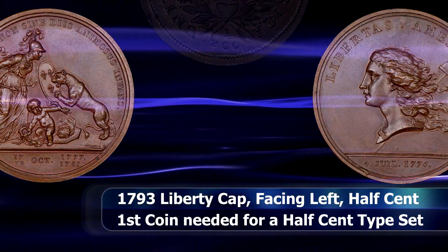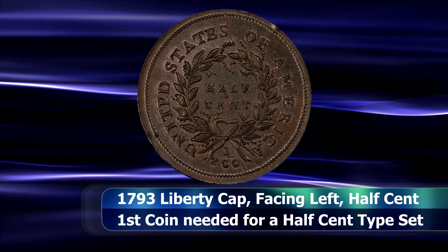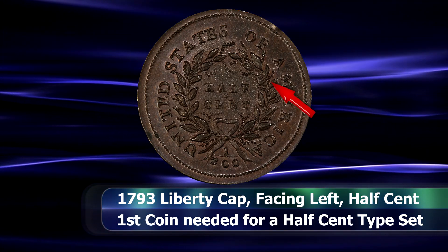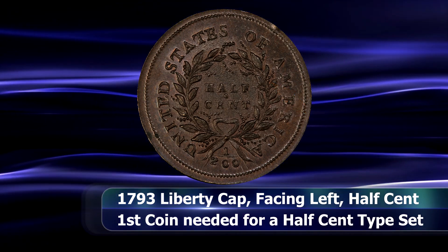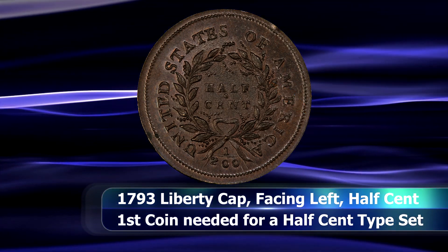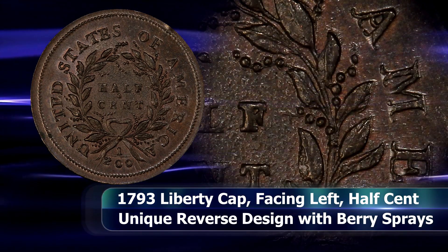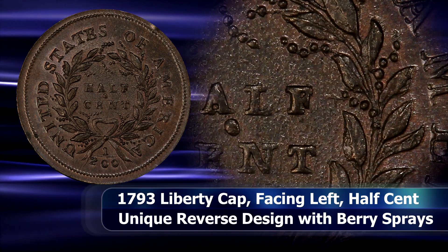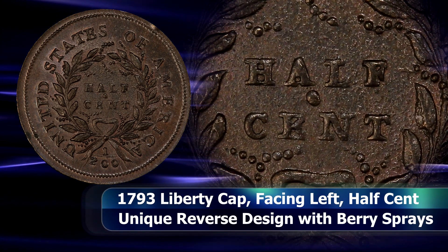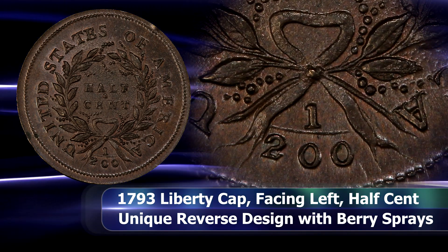The reverse design consists of a wreath tied with a large ribbon at the bottom of the sprigs with intermittent sprays of berries, an element that is unique to this issue. United States of America appears between the border and the wreath, and half cent inside the wreath in two lines. The denomination is further indicated by a fractional 1 over 200 appearing in exergue.